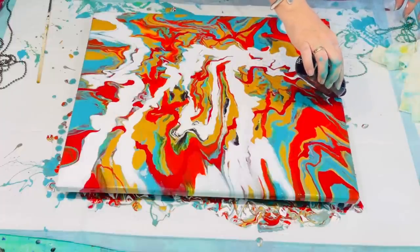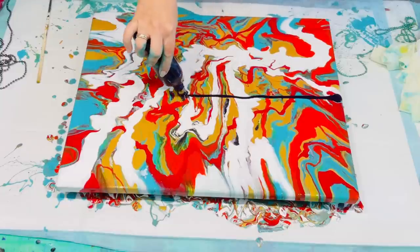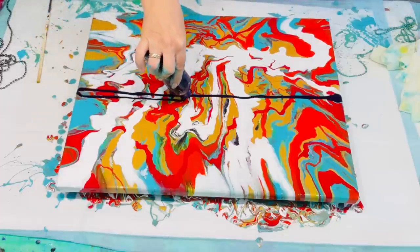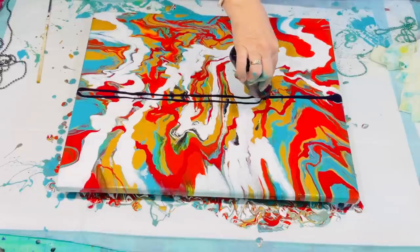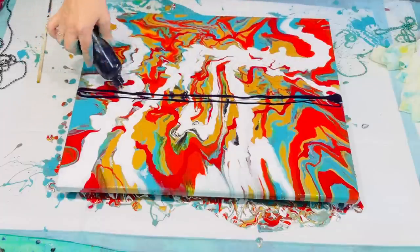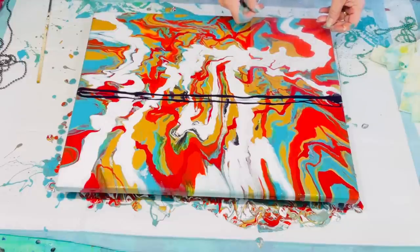My next little idea was to put that — it's my Berry Delicious, the very dark purple with Floetrol in the paint — and I'm going to swipe down the centre of this particular piece. I'm just trying here to coax the last of my paint out of that container to hopefully create something really gorgeous out of this mess.